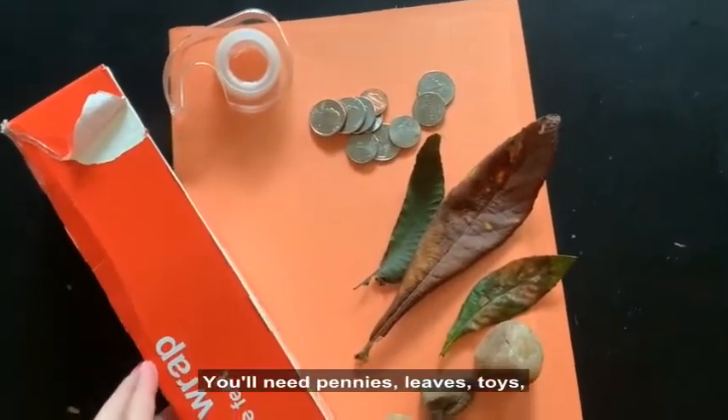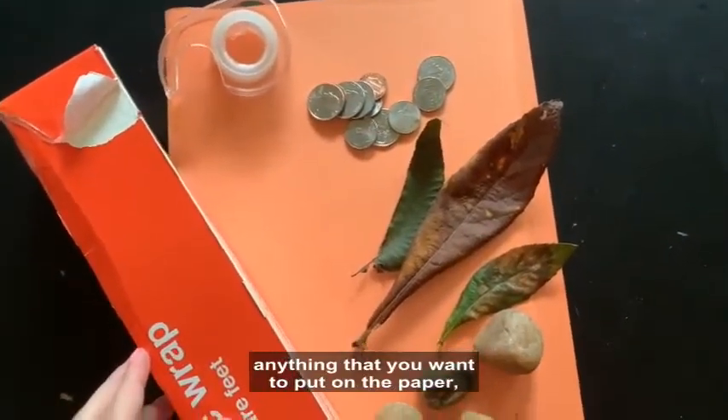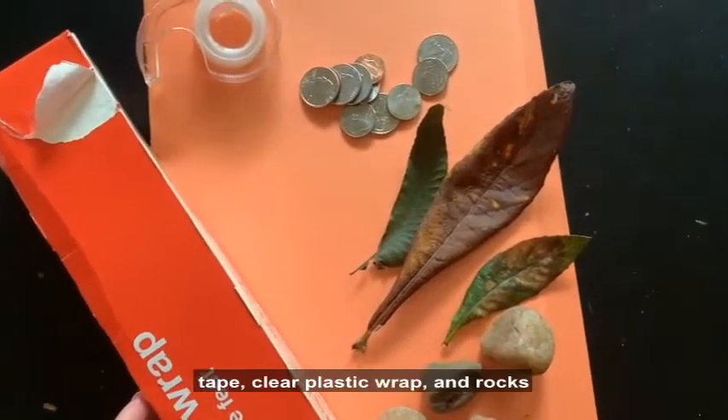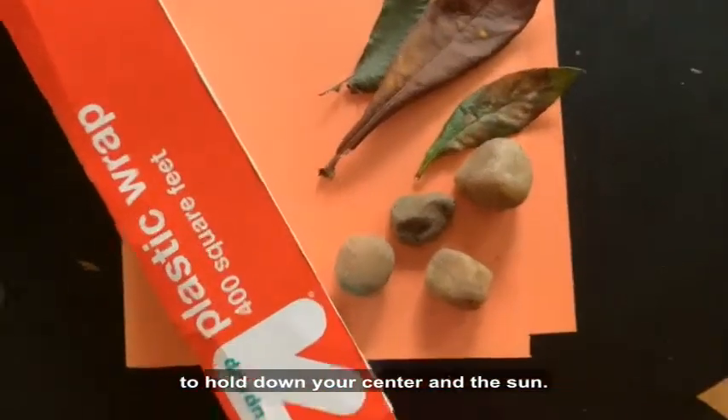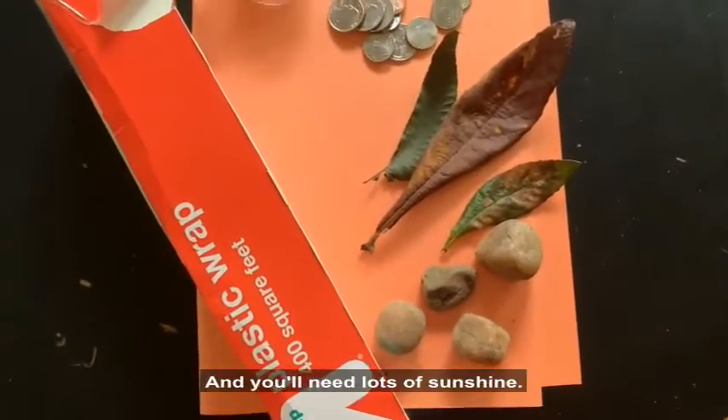You'll need pennies, leaves, toys, anything that you want to put on the paper, tape, clear plastic wrap, and rocks to hold down your sun art. And you'll need lots of sunshine.